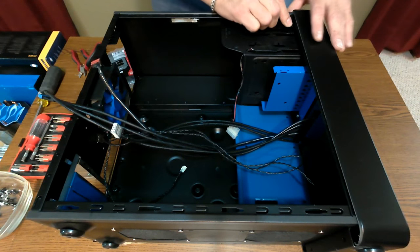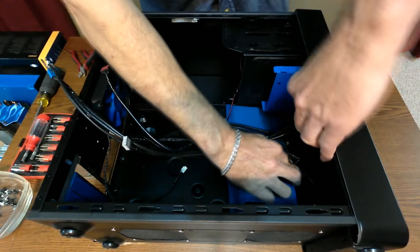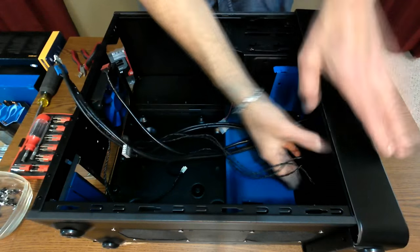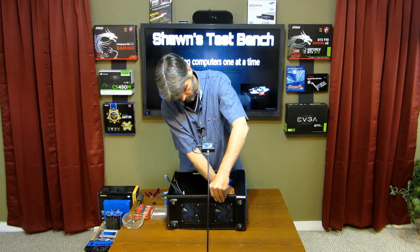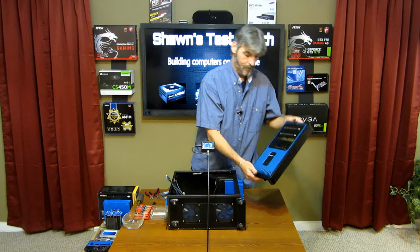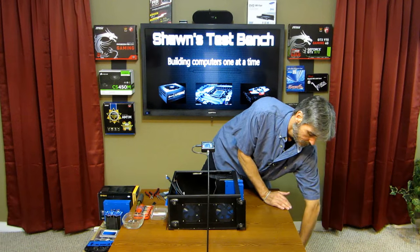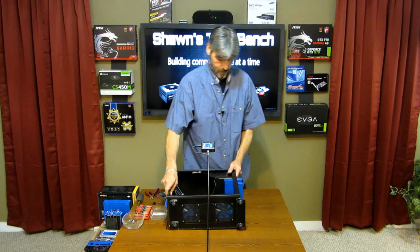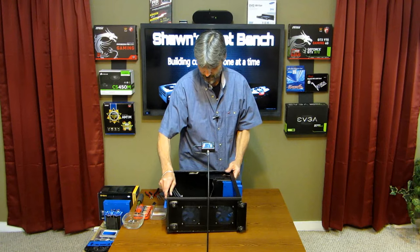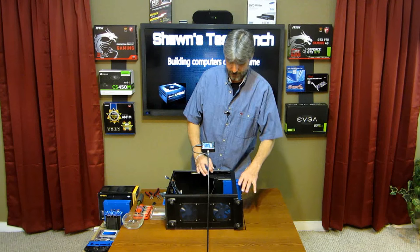Let's remove the front. These have tabs inside and a quick release button on the top, and the front cover comes off. As you can see, I painted the card reader and the front port USBs — the front panel connections — just to make it look nicer and match the theme.